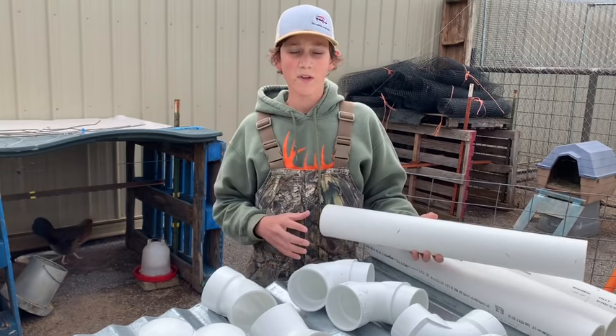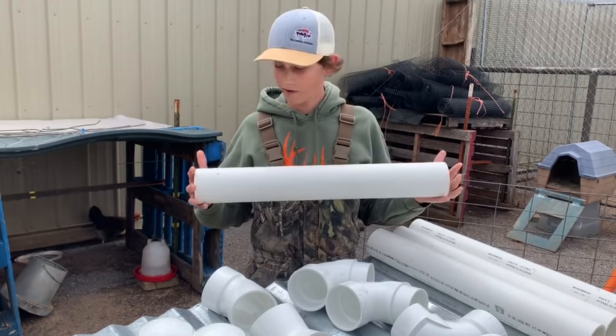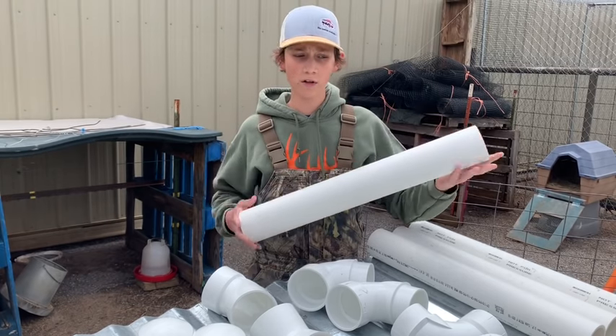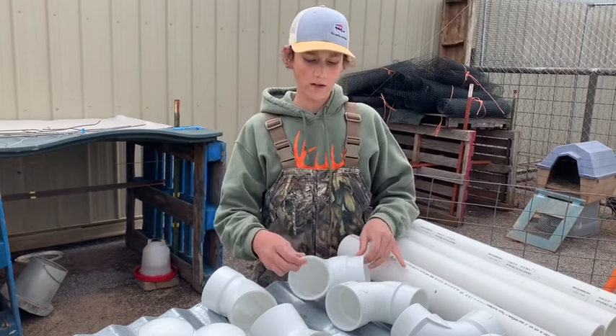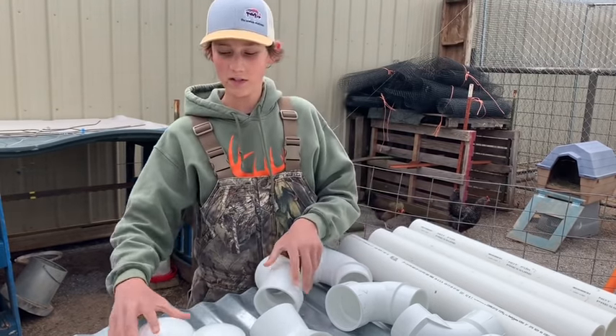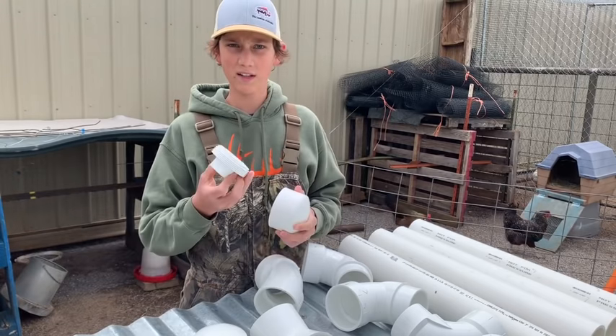So to make this chicken feeder, what we have here is a 3-inch PVC pipe cut 2 foot long. We got some 90s, 45s, and then just some caps and clean-outs.